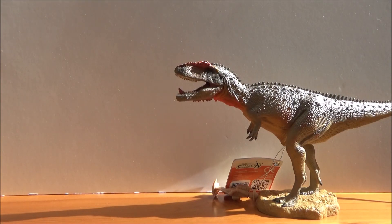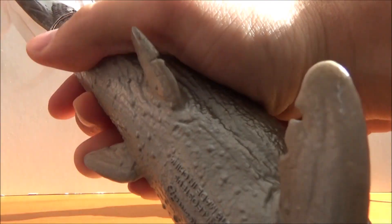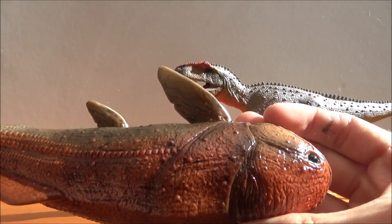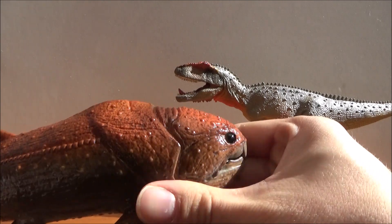Next let's take a look at the Dunkleosteus. Wow, this thing is heavy. And then we just take off the wrapping on the tail. Wow — the beautiful colored wet sheen look. It looks great.